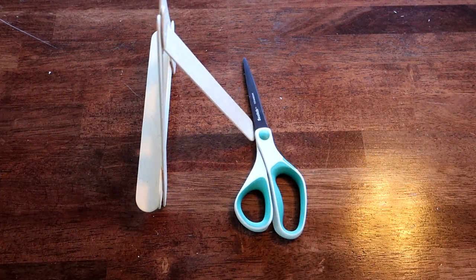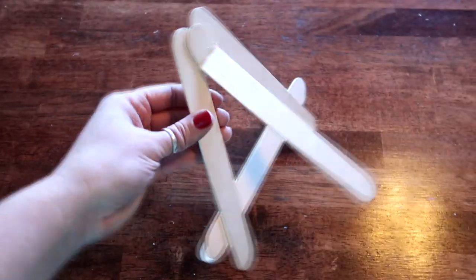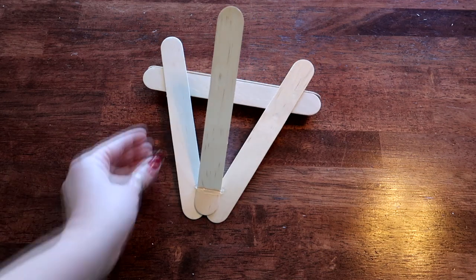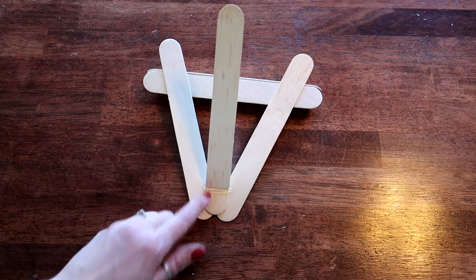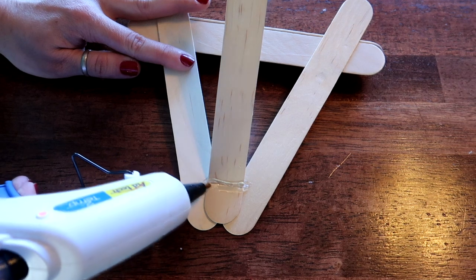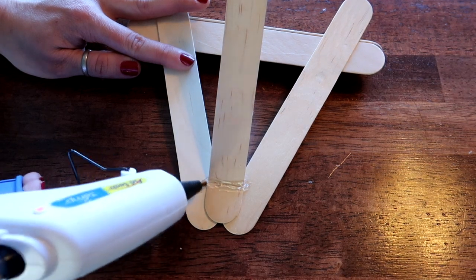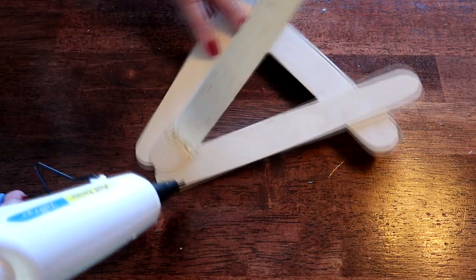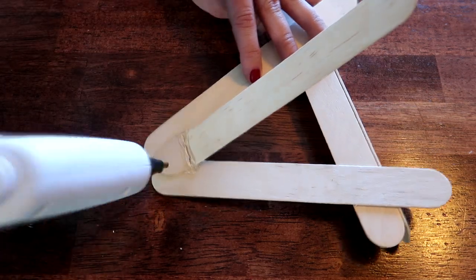Once you're able to move it and it stays in place, don't move it for about five minutes. I do recommend that you apply a little bit more glue just so it really stays in place. Apply a little bit more glue straight across the crease on both sides and a little bit on the side here — both sides. You don't have to do this, but I just want to make sure it doesn't come apart.